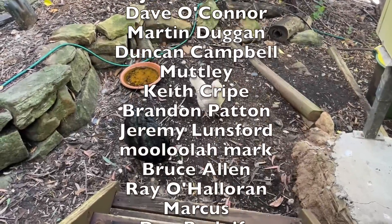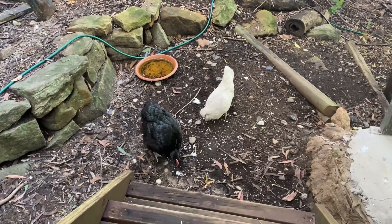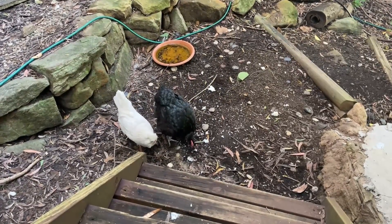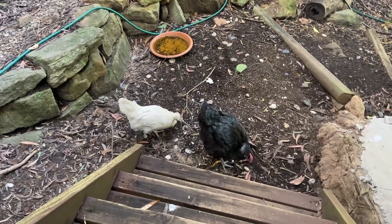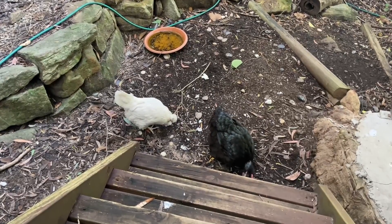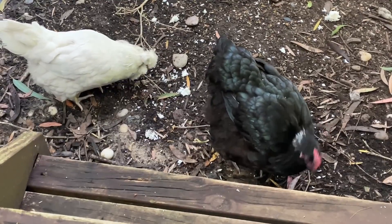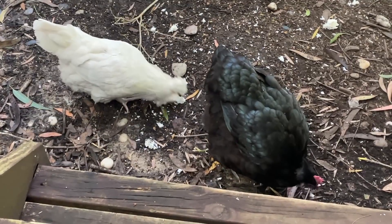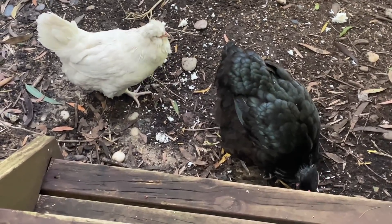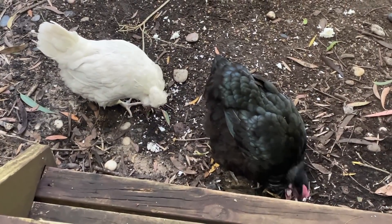Big chunks of yesterday's rice seem to be popular with the ducks — makes a change from the seed. Daffy tries to stick the biggest blob she can find in her gob. Daisy picks up the scraps. Look at all the feathers missing from your neck, Daffy — you're moulting. You enjoy your rice. I will see you soon.